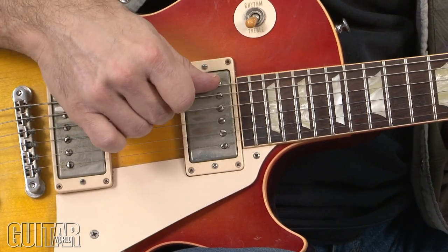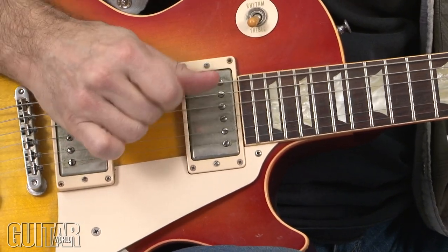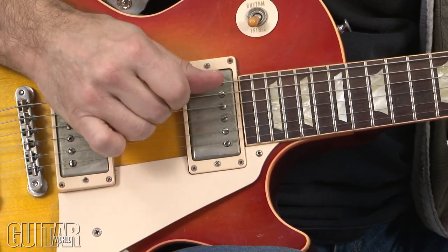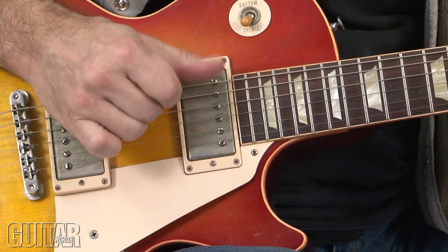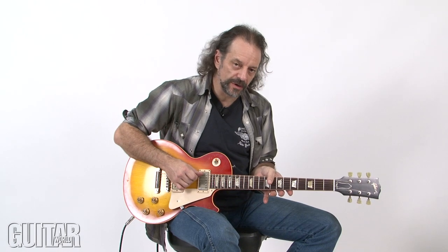That initial hit is all three strings together. On the verse section of 'Sharp Dressed Man,' power chords like that get moved through a chord progression. I'm going to play a similar chord progression now and take that idea of pumping that low sixth string root note fretted with the thumb up and down the neck with those two-note power chords to create a real ZZ Top style rhythm part.